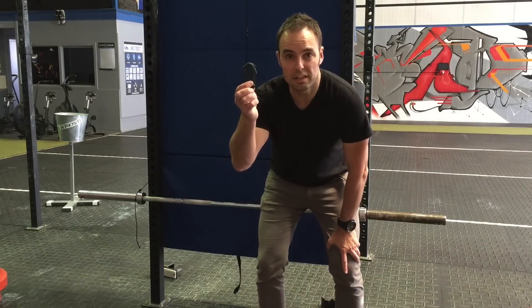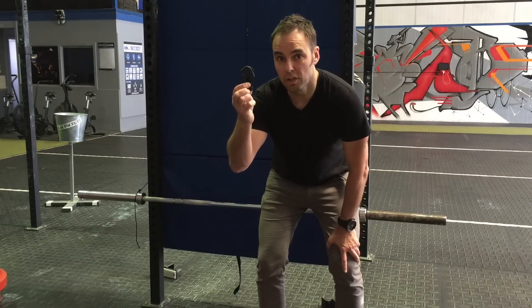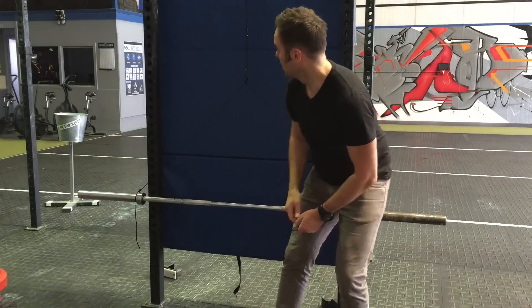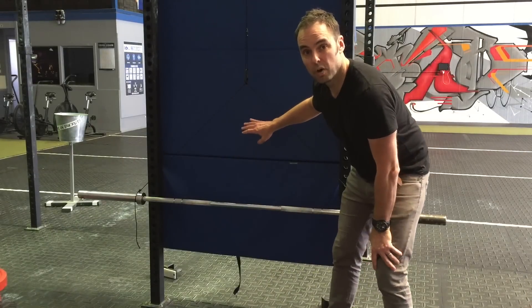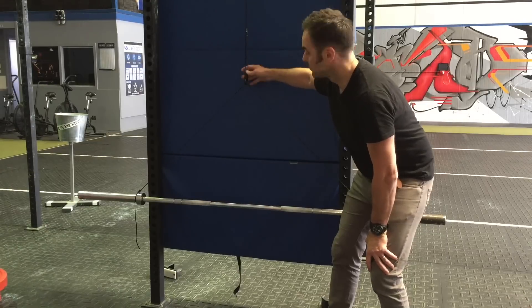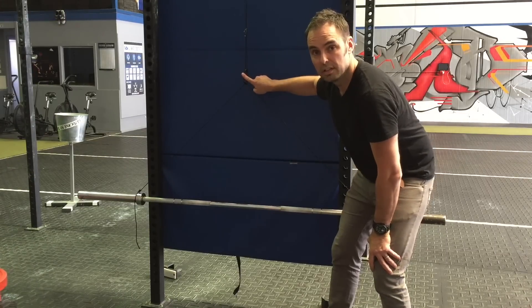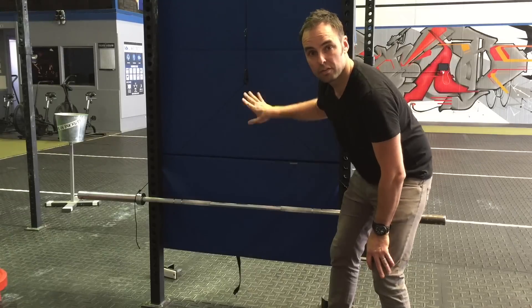Our little product here only weighs 19 grams — so 0.6 of an ounce — but it can hold a hell of a lot. I've just got a little setup here where we're going to add some weights. This is being held up by some paracord. Here's our talon right here in the middle and I'll just put a cover over the top, we'll get going.